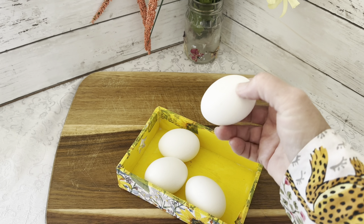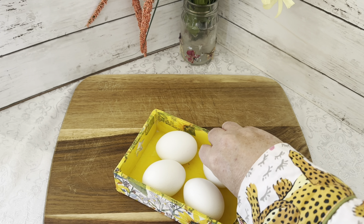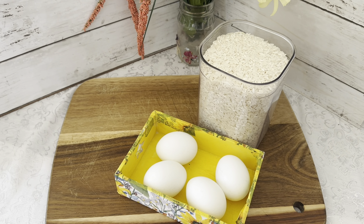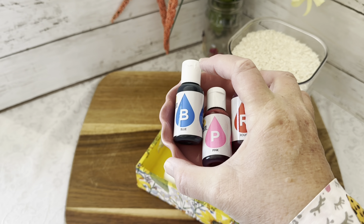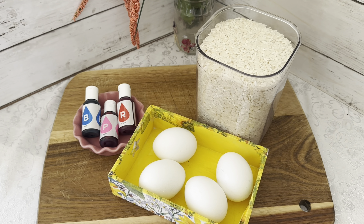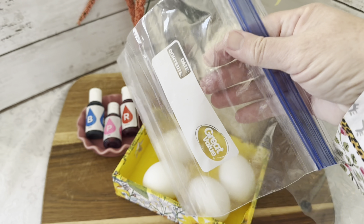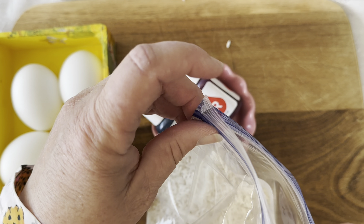We're going to start off with our hard-boiled eggs. I just have regular white eggs — they've already been boiled and cooled. Then we're also going to need some rice, just enough to fill maybe half of a baggie. We have some liquid food coloring in three different colors, and we're going to be using some Ziploc bags. That's it, that's all you need.